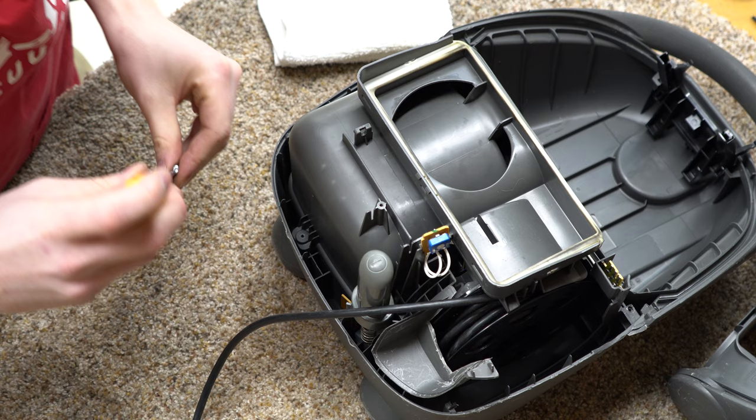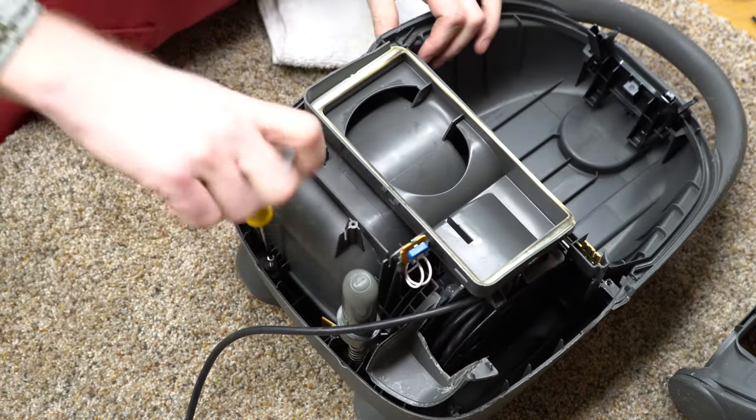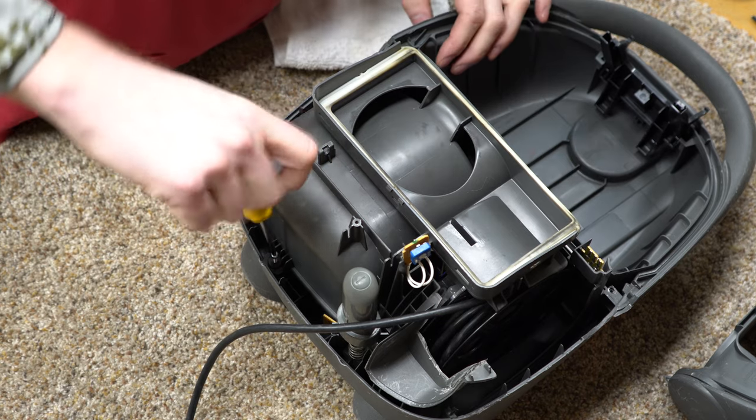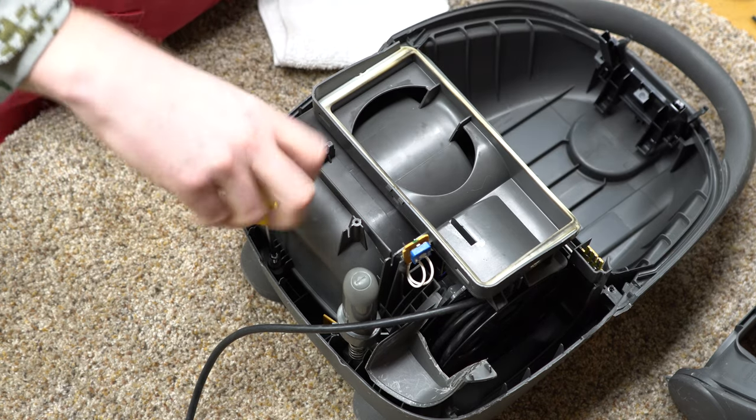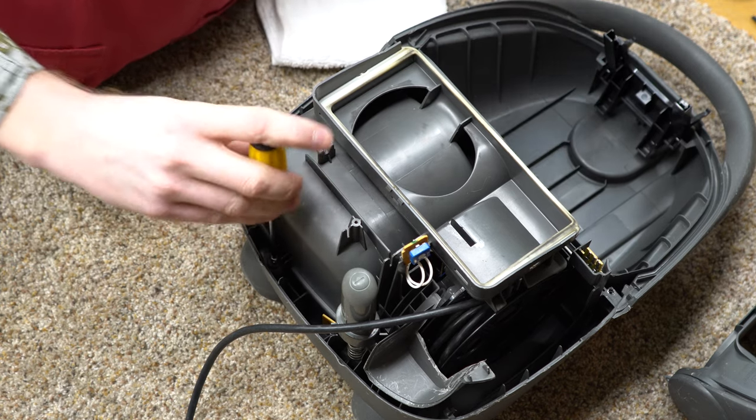I can put one of these screws in just to hold the motor down and we're going to test fire it. Unfortunately I don't have a pre-motor filter — I've got one on the way. I'm just trying to put this together.